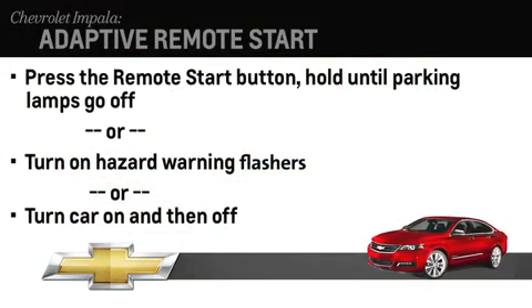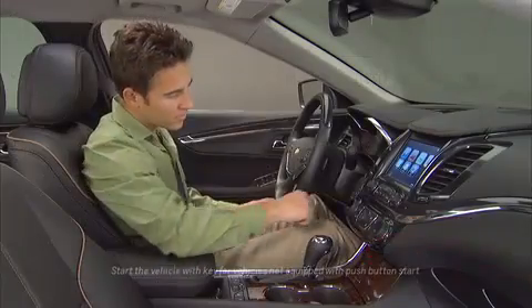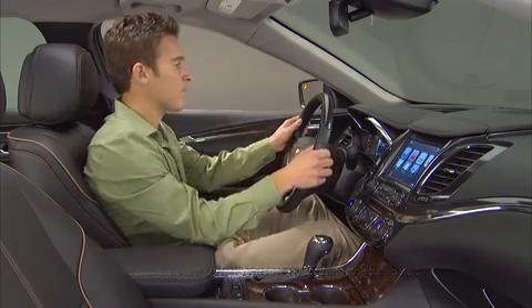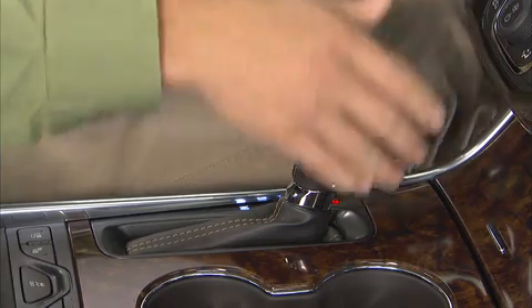Here are three ways to cancel the remote start. The most common way is to point the key fob at the car and press and hold the remote start button until the parking lamps turn off. To drive the car after a remote start, push the start button. This unlocks the steering wheel and gear shifter.